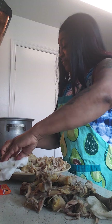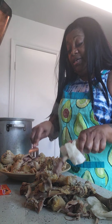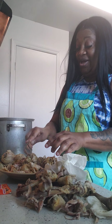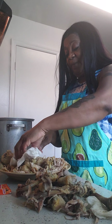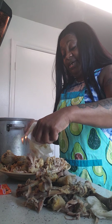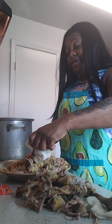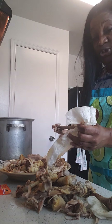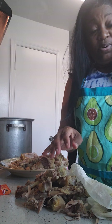I left a couple of pieces in the pot whole for my son. Just taking the bones off, taking the meat off the bone, and as soon as I get these bones in the trash I'm going to show you all what I seasoned my broth with.